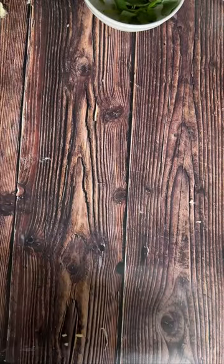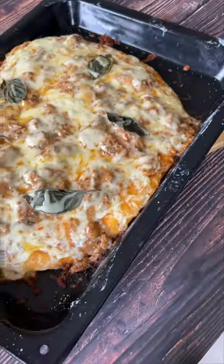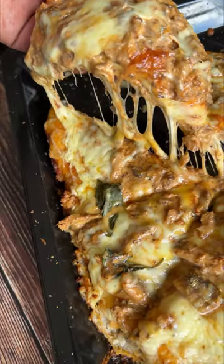Chicken mayo has nothing on this pilchard mayo because it's so versatile. I made sandwiches last time, and now I've turned it into this amazing pizza.